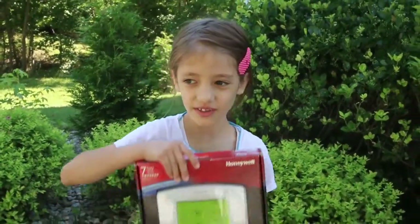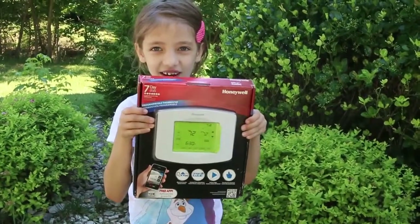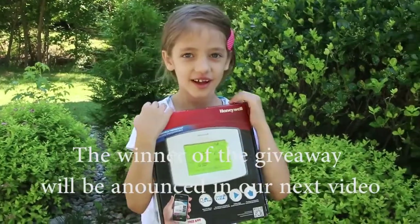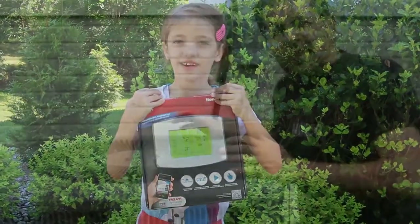One of our subscribers will be getting this Honeywell Wi-Fi thermostat for our next month's giveaway.